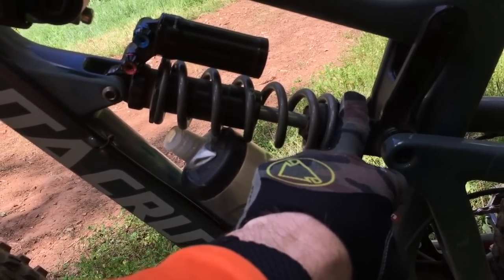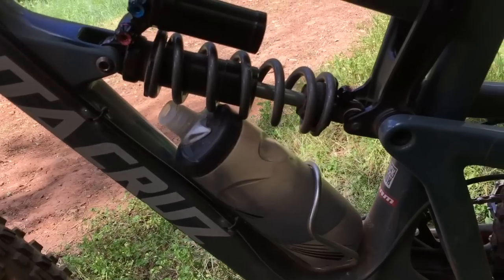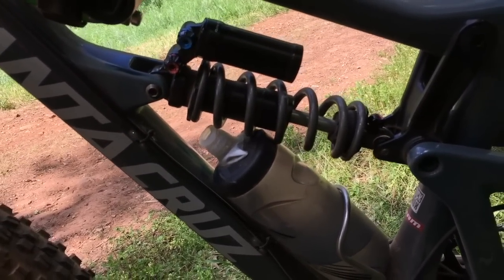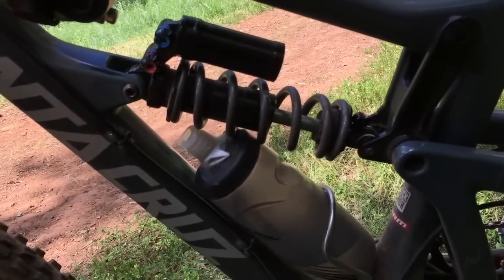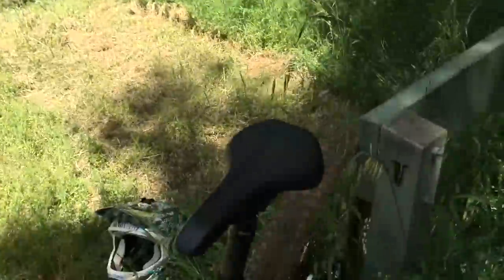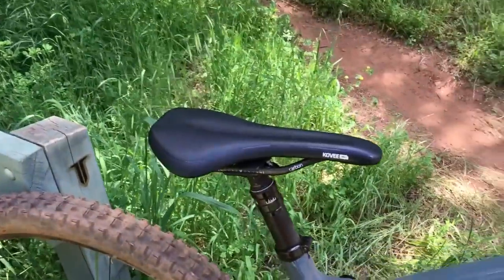There's heaps more grip now. Coming into those steep, steep shoots I can put the bike where I want it to go. Before I was really having to tiptoe into them because it felt like I had a slick on the back. So that's all fixed.